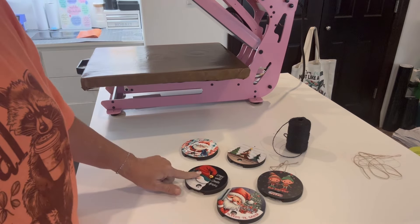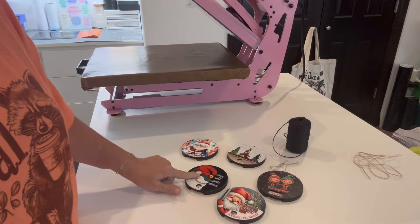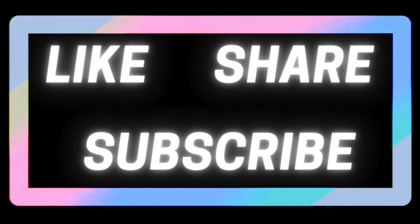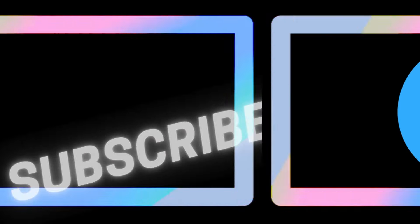Thanks for watching! If you like this video give a thumbs up, share with your friends, and subscribe to our YouTube channel. Come join us on Facebook for more tips, tricks, and tutorials. Happy pressing!